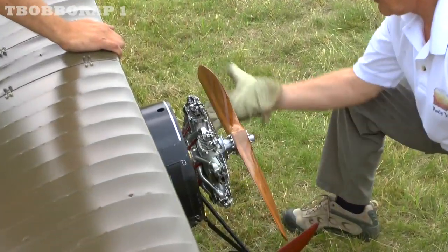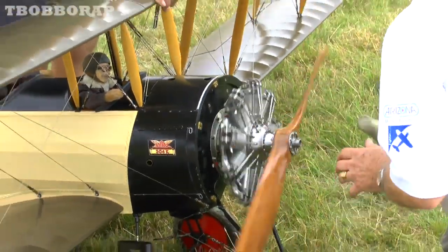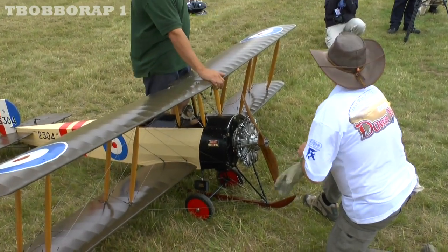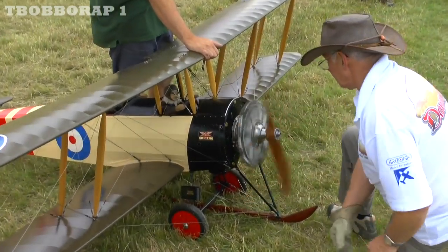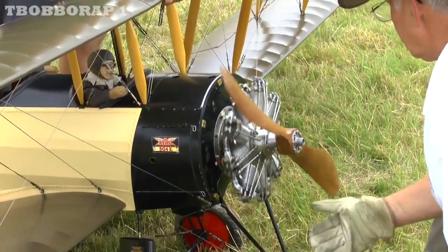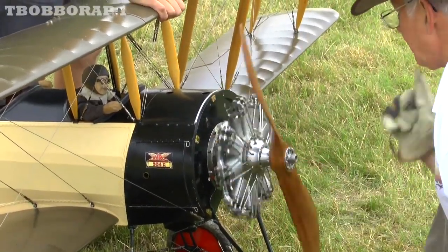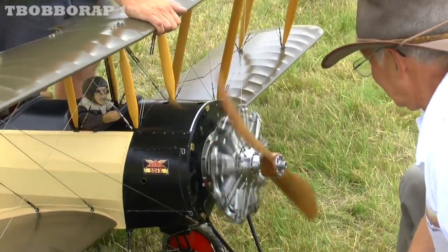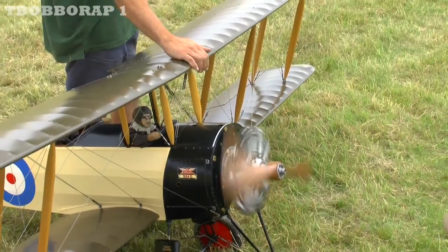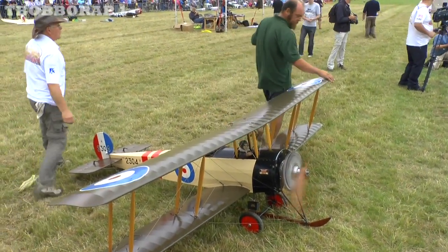I can't see anything here. Oh no, it's on the other side. Nothing has to do — it's on the other side. This is on the front. You can't see in there, no.